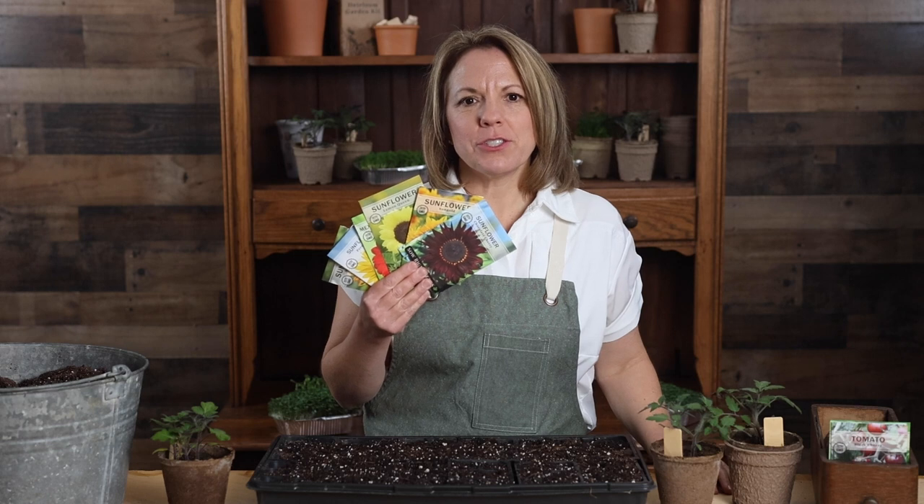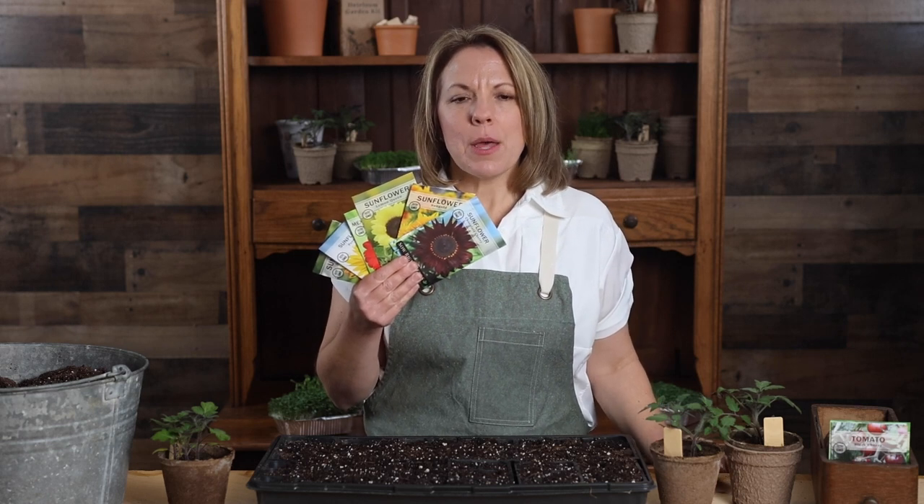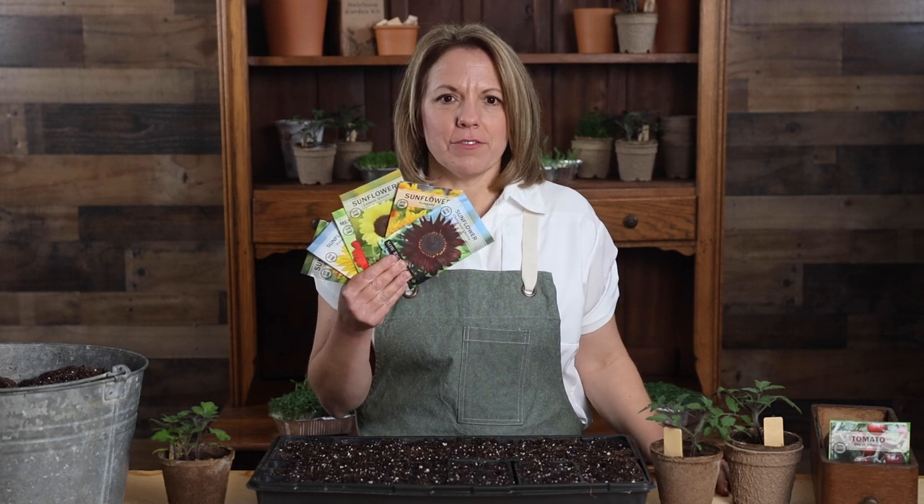This collection includes chocolate cherry, sun gold, lemon queen, Mexican, peridovic, and autumn beauty sunflowers.